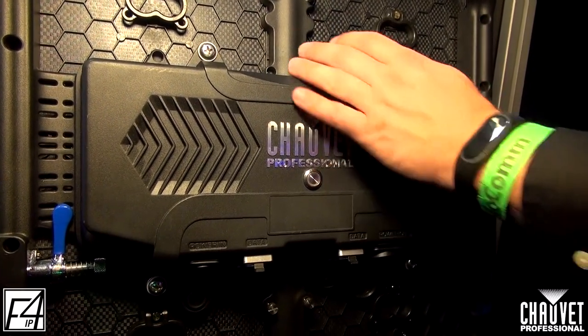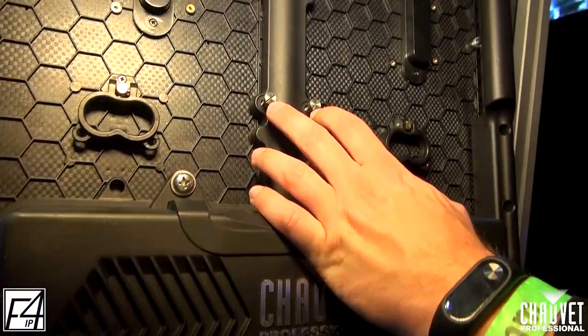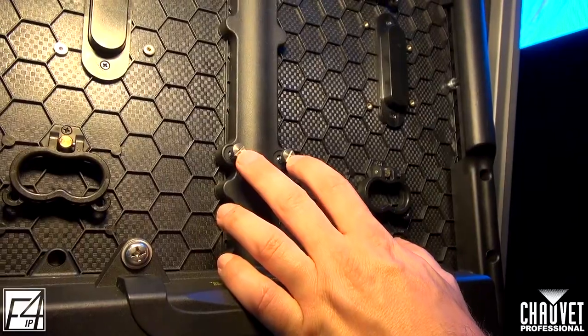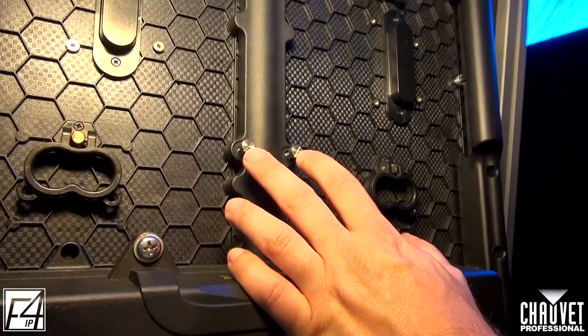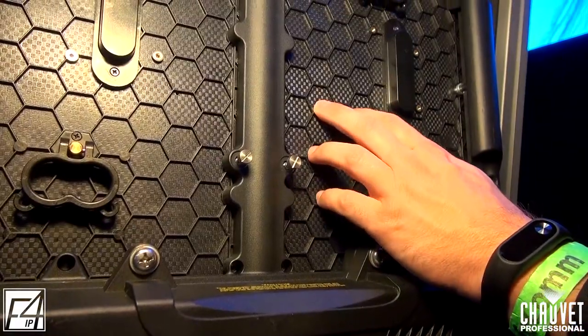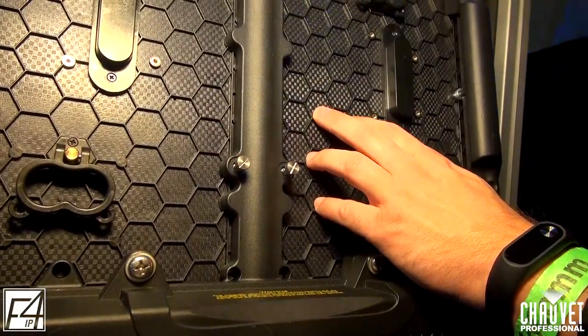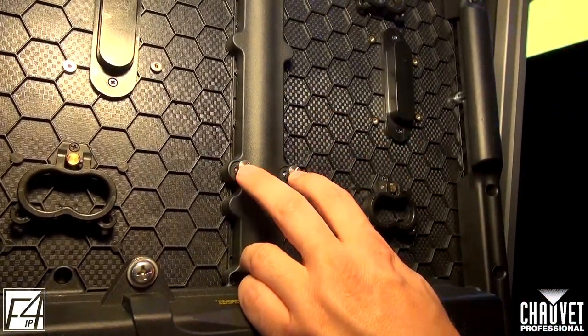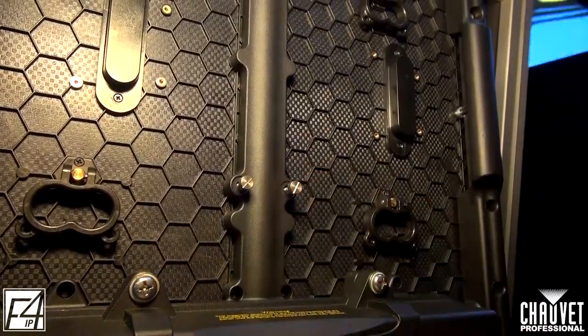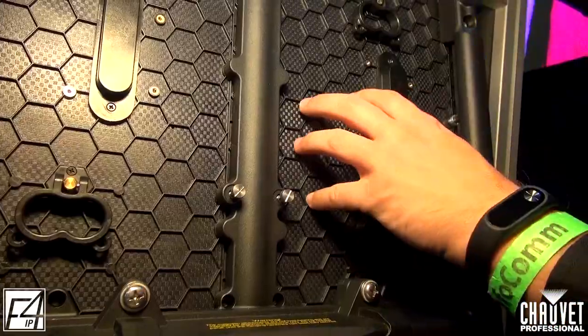Moving up even more, you can see we have two stainless steel thumb screws here. These are going to be a backup — let's say you're running this in a high-wind application and you might be worried about the LED module blowing off. The purpose of these thumb screws is to tighten them down and make sure they're fixed, so you're not going to have any accidents of these modules falling.